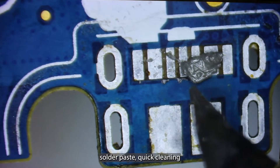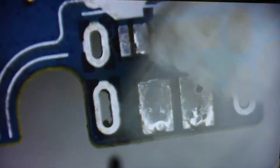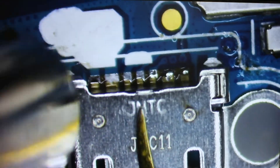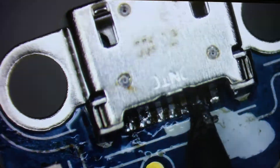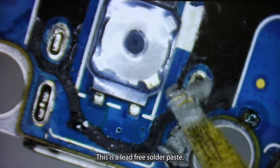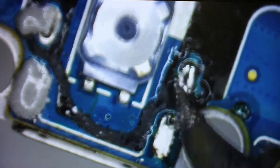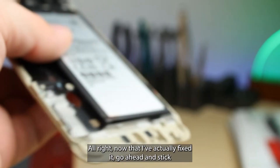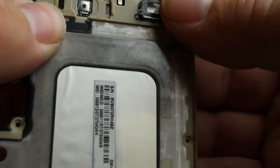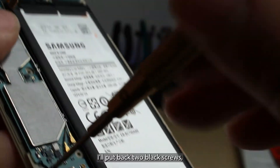Add a little bit of solder paste, quick cleaning, add some flux. What I like to do is add some high melt point solder paste to the legs — this is a lead-free solder paste to make sure we get a really good strong hold on that charge port. Now that I've actually fixed it, go ahead and stick back in the charge port. I'll add back the coax cable, connect the board again, gently set in the rest, and I'll put back the two black screws.